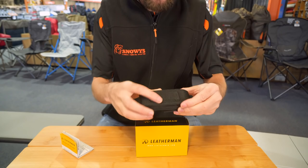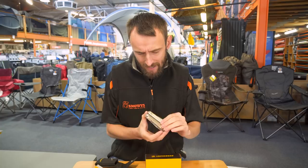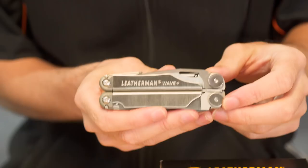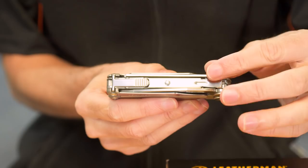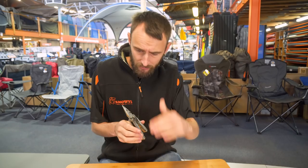The Leatherman itself is made of 420HC stainless steel. It's rust proof and really quite tough, but being stainless steel it's relatively light — the whole unit only weighs about 241 grams, so you're not going to notice it on your belt as much as heavier materials. Folded, it's only 10.2 centimetres long, 3.7 wide, and 1.7 high. Opened up, you're looking at around 16 centimetres long and about 11 wide.